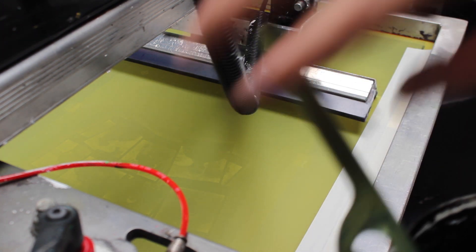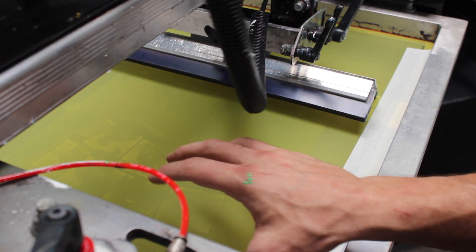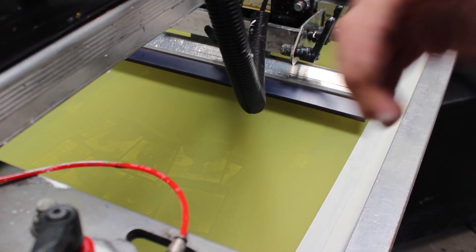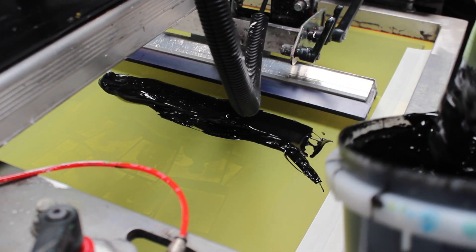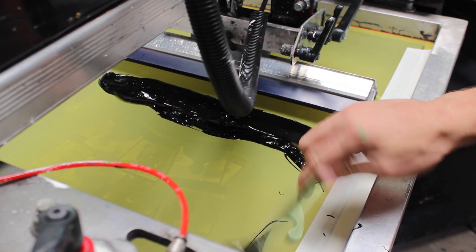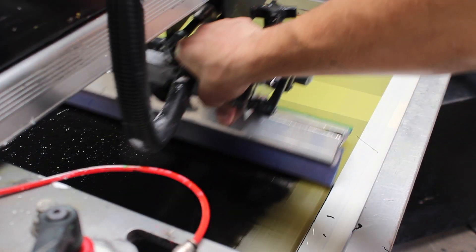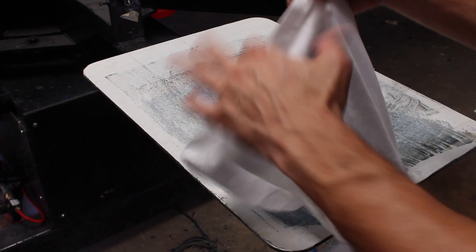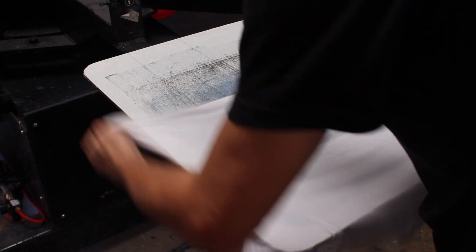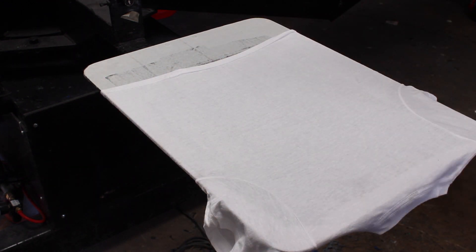While loading ink into your screen, be sure not to mash any ink into the image area — otherwise you'll get a false printout and it'll take a few passes to clear that. I'll just place some ink right behind my image area, pull up to the top, flood the screen, and we're good to do our first test print and register everything.